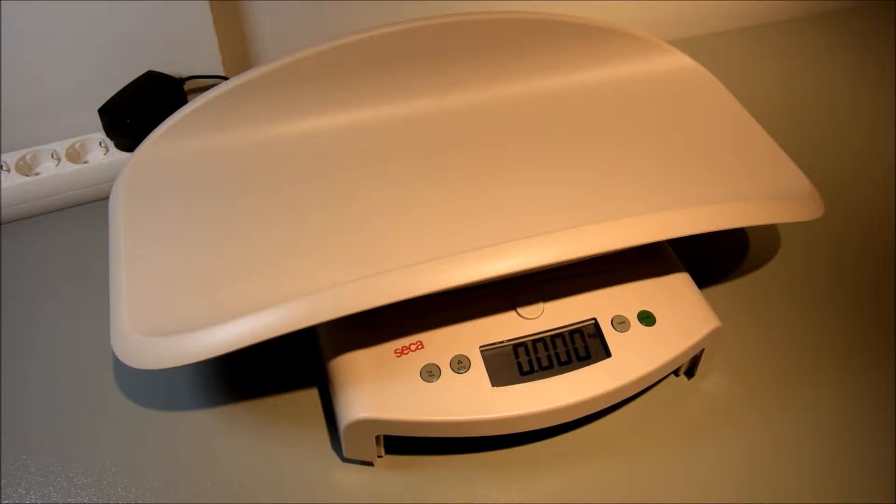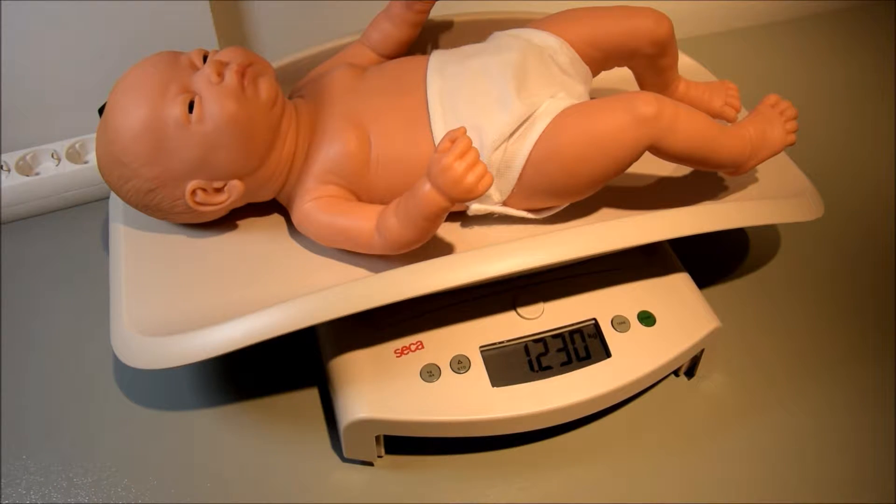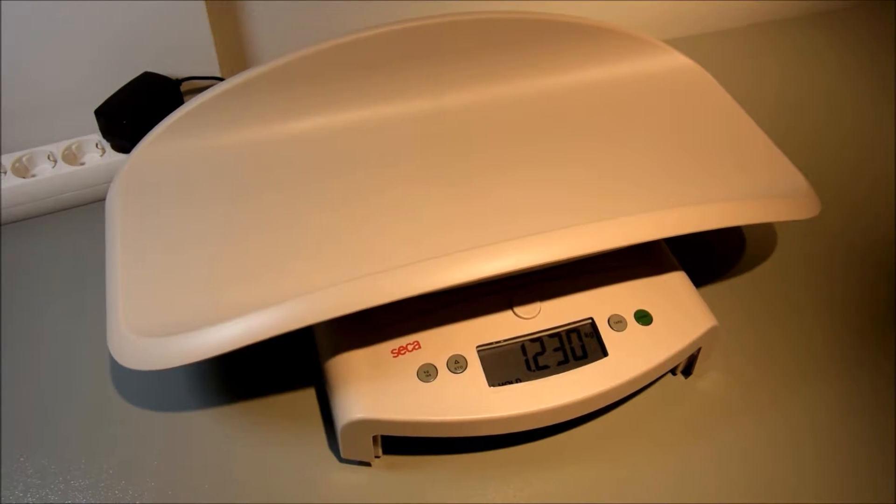Now take the baby and place it on the tray. Due to the electronic damping and hold functions, the scale locks the weighing result at the correct rate, no matter if the baby is moving or not. Because of the hold function, the nurse can first take care of the baby before she records the weight which is shown on the display.